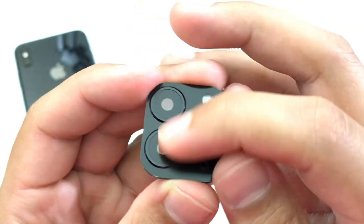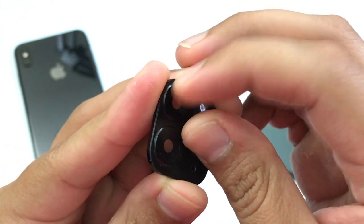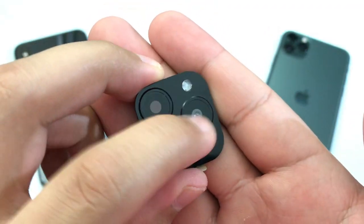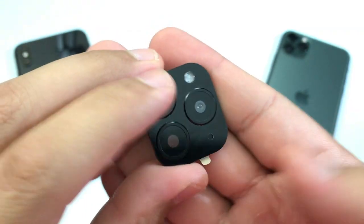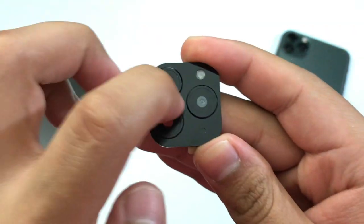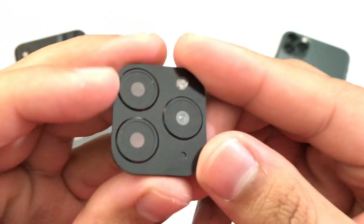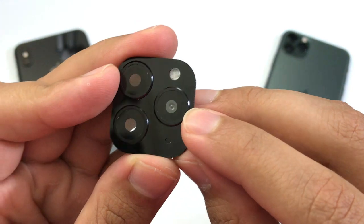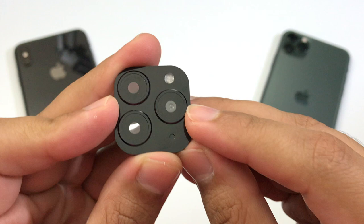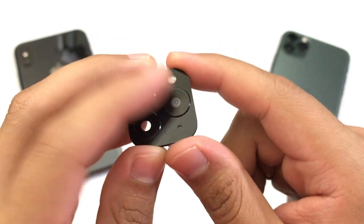So this is the camera lens itself. There is some plastic here — let me take this off real quick. After taking off the plastic, this material is not glass, it's only plastic. The back of this camera lens is plastic as well. This is the camera lens here, and it looks pretty realistic — it basically looks like an Android camera lens. Of course, the flash is not functional; it's just there for the looks.